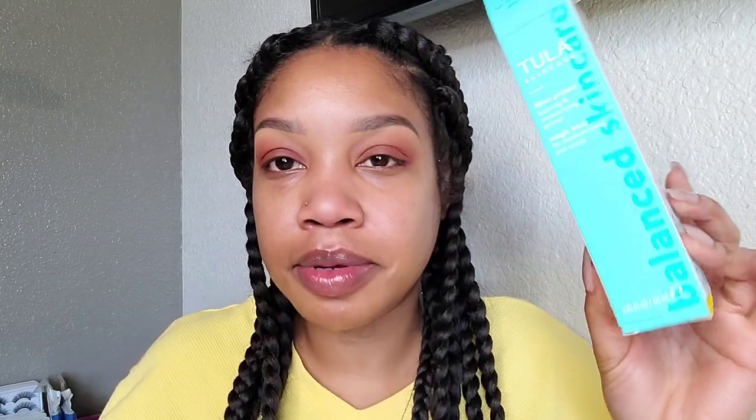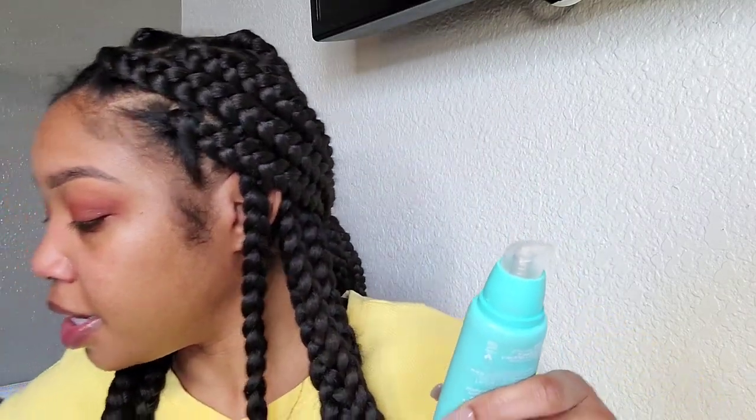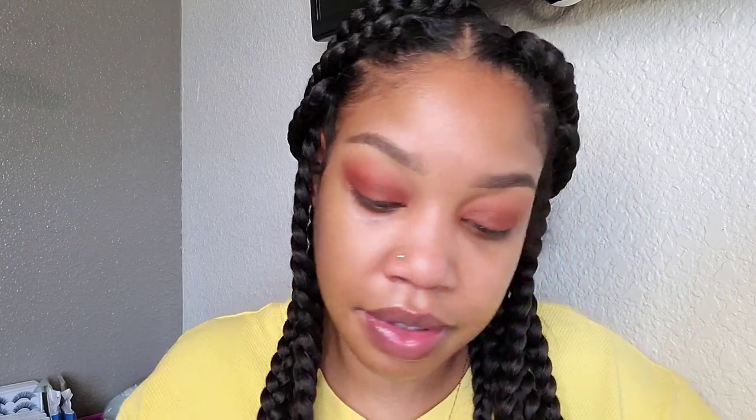I got it off of Ulta.com. This is supposed to be a good skincare brand. I like the bottle — it's a very pretty blue, it looks like Tiffany blue. So we're going to go ahead and hop right into this. All I have on is my SPF.